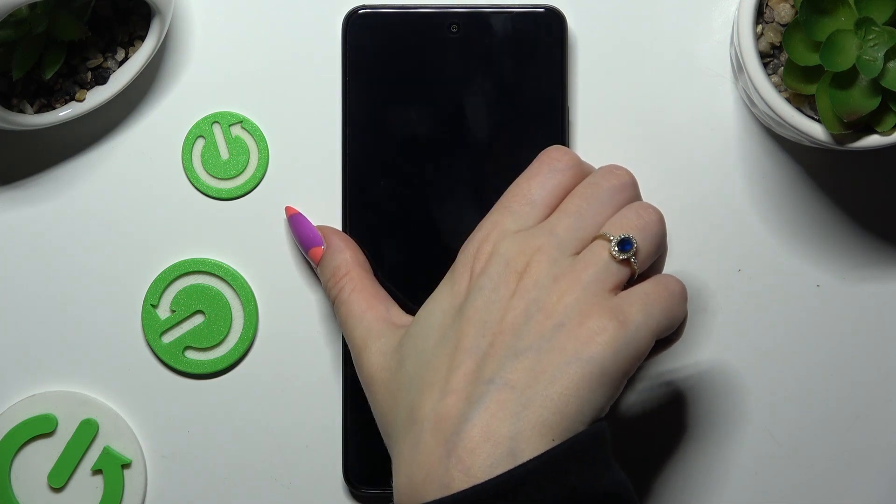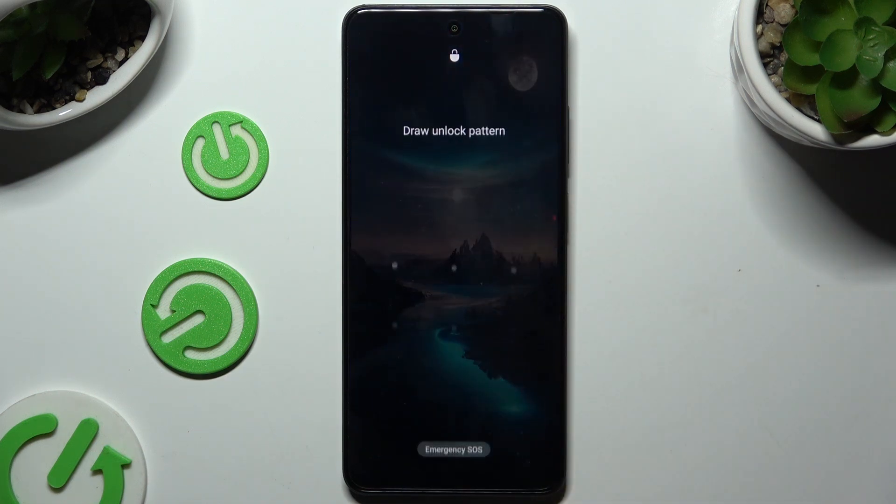So when I switch off my screen and turn it back on, I can see that the pattern is required.